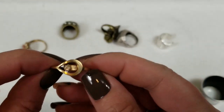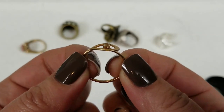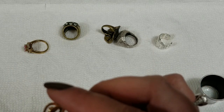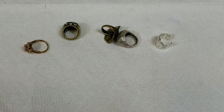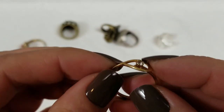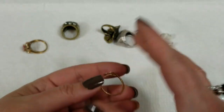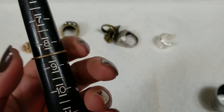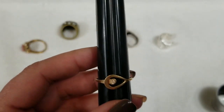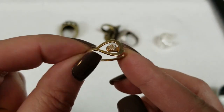This one matches that bracelet. It's a little bit adjustable with the clear stone. It's marked Avon. It's sitting at about 8.5 but can go down to 9.5 and it still looks nice. On this one we will do $4.